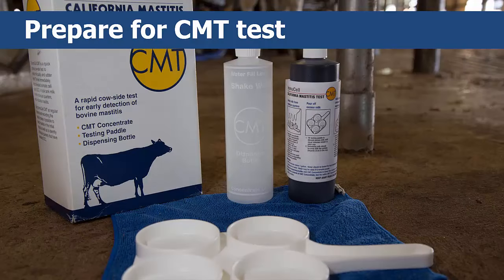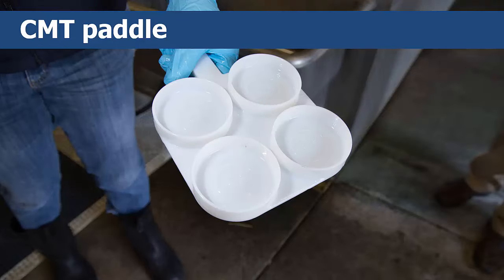Begin by having a CMT testing kit on hand, which you can get from any farm supply store. The CMT testing kit consists of a CMT paddle and a bottle of CMT solution. You should also grab a pair or two of latex gloves. The CMT paddle is a lightweight plastic paddle with four shallow cups marked A, B, C, and D to help identify the individual quarter from which the milk was obtained.